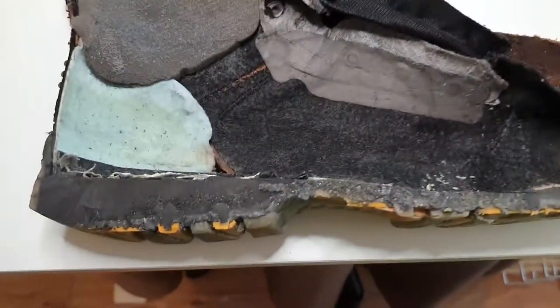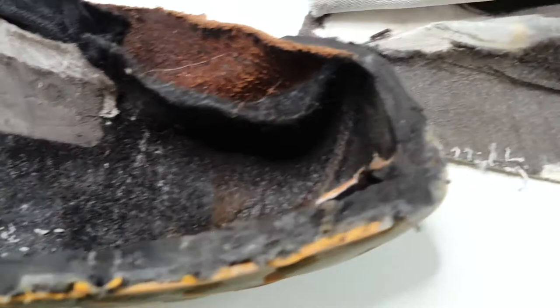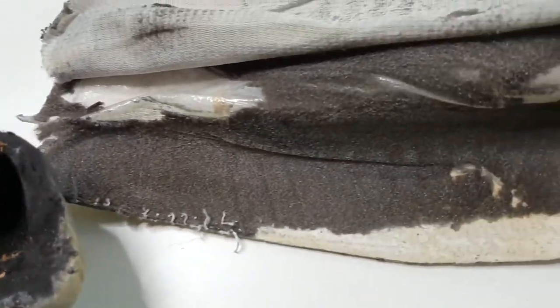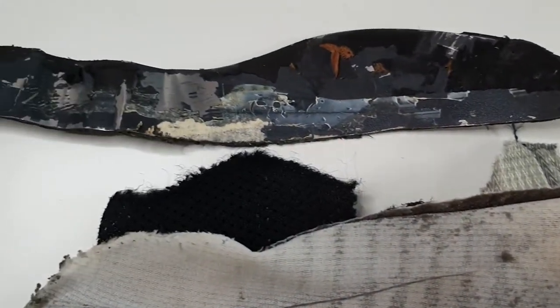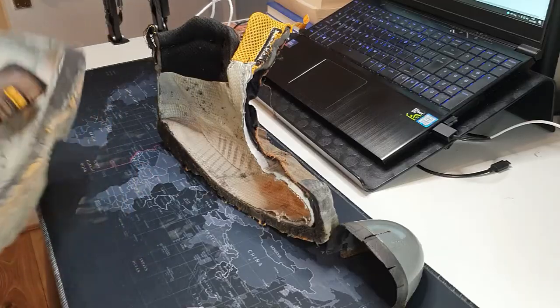Anyway, I hope this was helpful. Let me know in the comments below if I've missed anything or if you have anything to add. Remember to go to bestformyfit.com if you want to read a review about this boot or check out the video review. Thanks for watching — I'm Adrian from bestformyfit.com, see you in the next video.